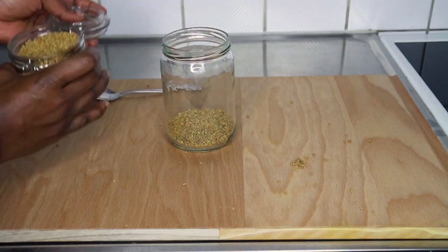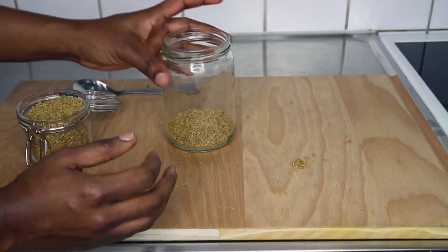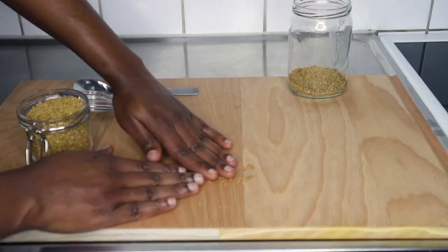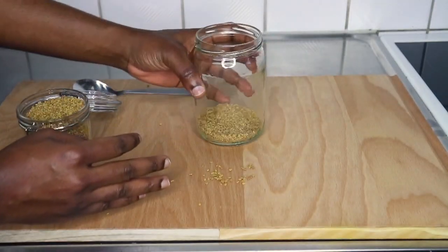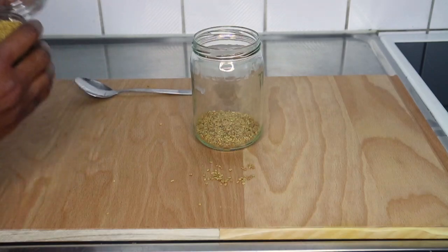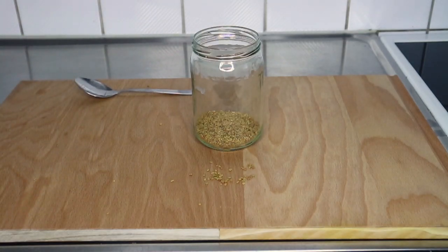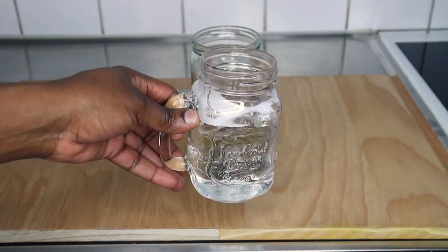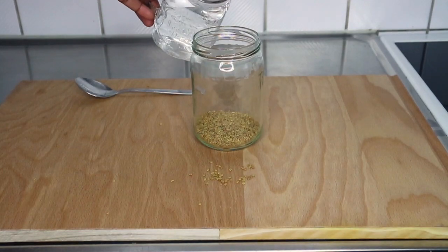Do not pour in too much, guys, because this is going to expand a lot — especially if you're the one using it. You can take about two to three tablespoons. That is very enough to get the quantity you might use for a week or more. Once I pour that quantity into my jar, I go ahead and add clean cold water from the top.